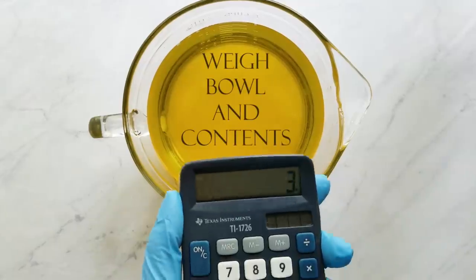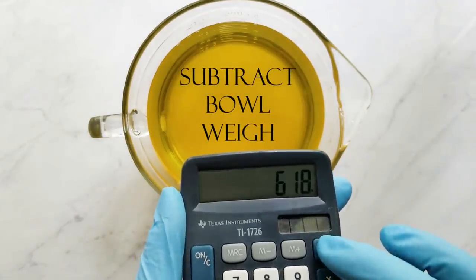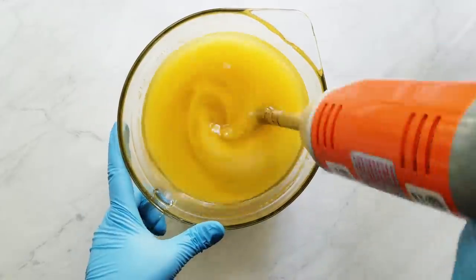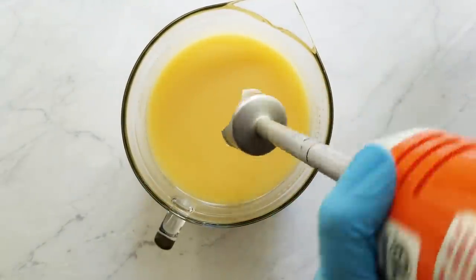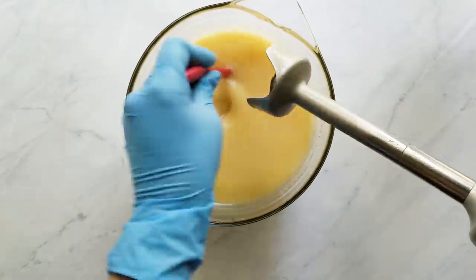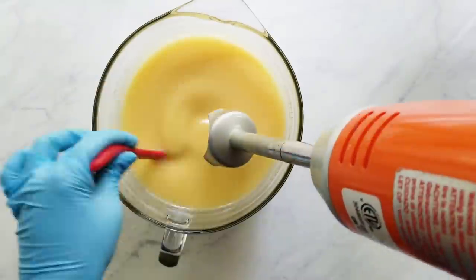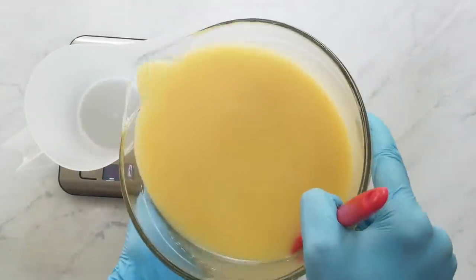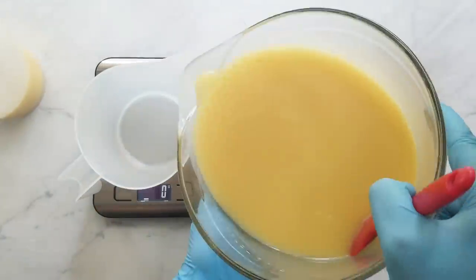Before I start stick blending, I weigh my bowl and contents, subtract the bowl weight, and figure out my batter portions. Today I'm using everything at 20% except for the turquoise color which I'm using at 40%. I stick blend until an emulsion is reached — you can tell when the batter running off the bell of the stick blender forms a consistent thin film rather than breaking apart. Then I split my batter into three 20% portions and one 40% portion.